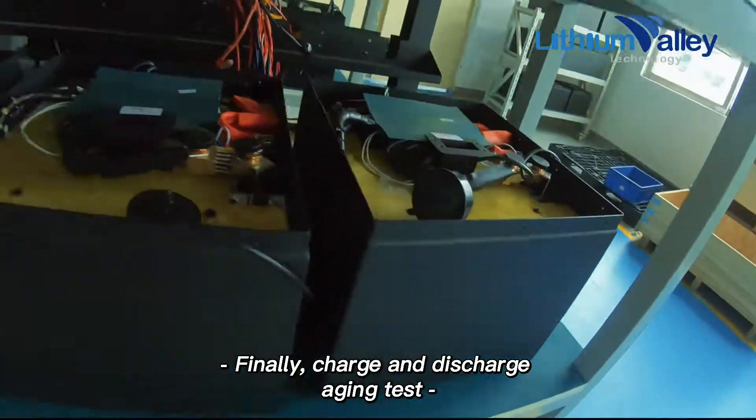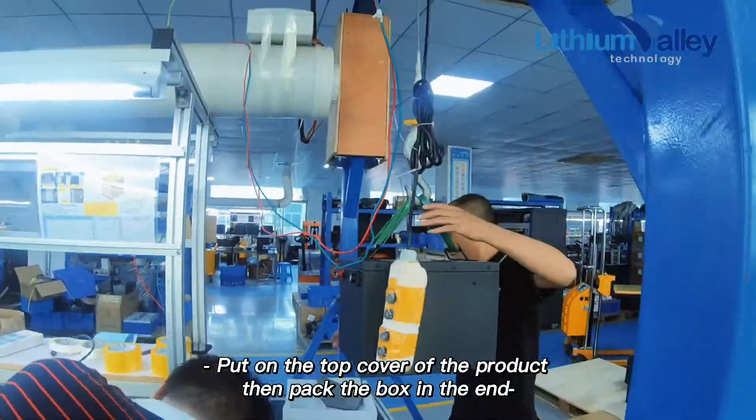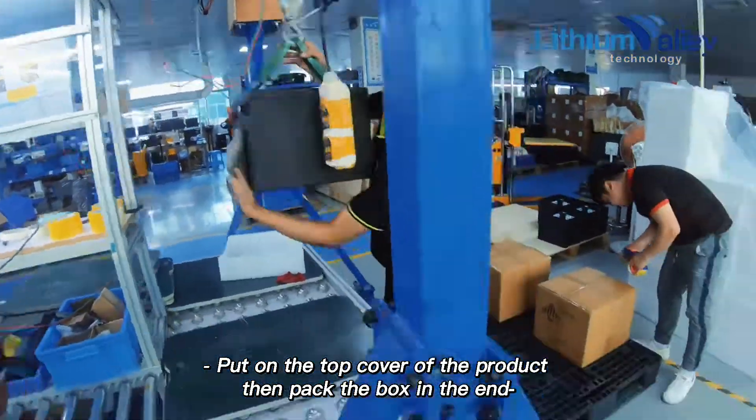Finally, a charge and discharge aging test is performed. Then put on the top cover of the product to complete the assembly.